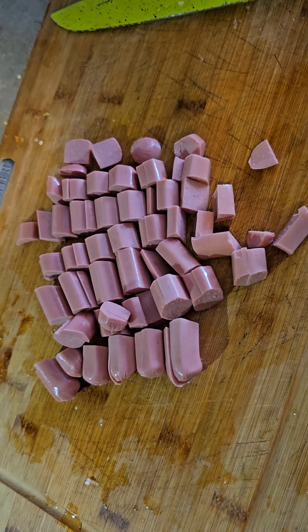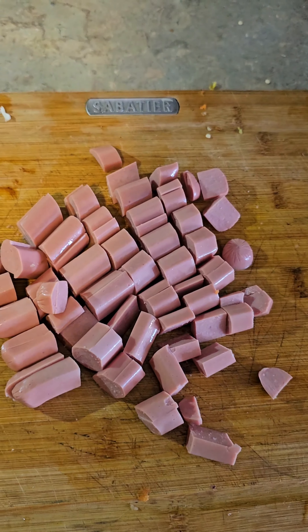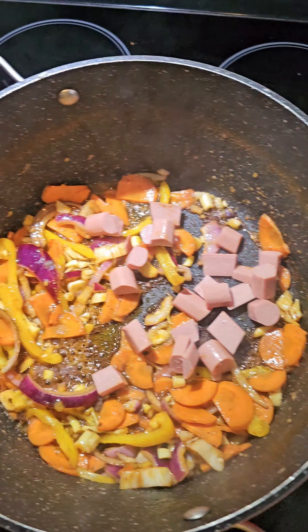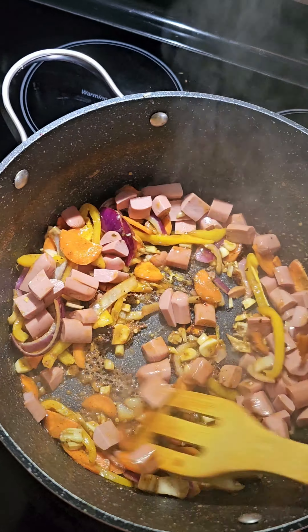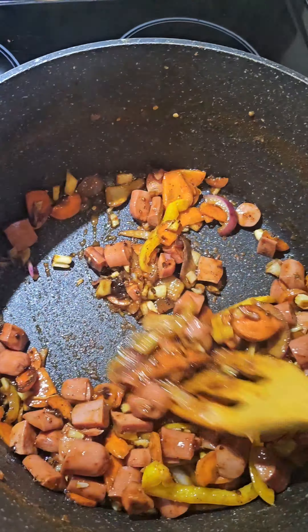Next, I'm going to add salt, chili powder, black pepper, and some crushed soup cubes right into the veggies. Just crush the cubes up a little bit, toss that in to season the veggies, give it a quick toss around, then add some oil and mix it some more.